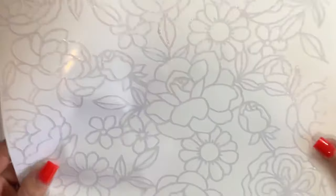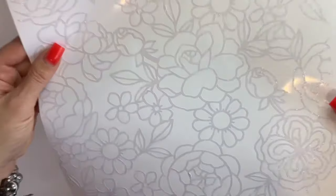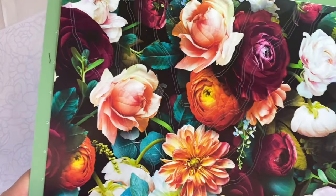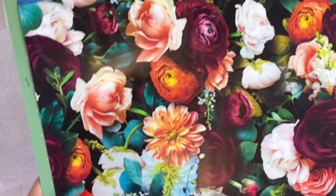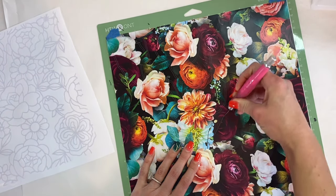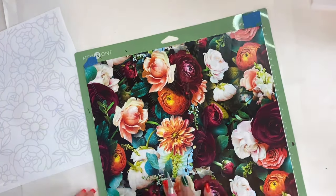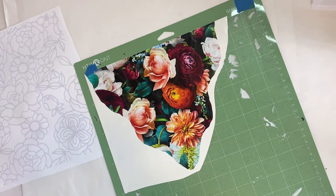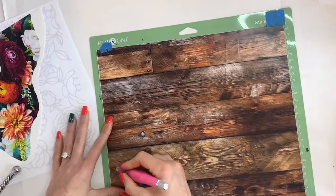This is seriously so pretty — I would use this on a tumbler by itself with some glitter behind it. Then we're going to go ahead and use this geode file that I found on Etsy as well. We're just going to use that top portion of the geode and cut that out on both of our printed vinyls as well as that champagne-y gold vinyl, then weed off any of the excess.